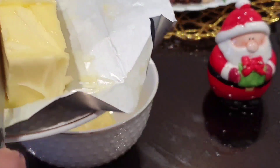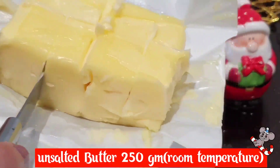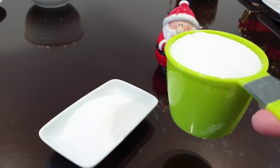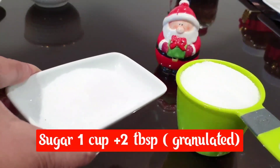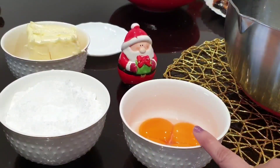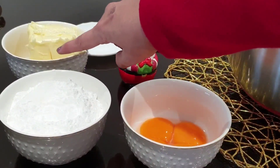We will add butter at room temperature — unsalted butter, 250 grams. Granulated sugar, 1 cup plus 2 tablespoons of sugar. We will add egg yolk and butter.